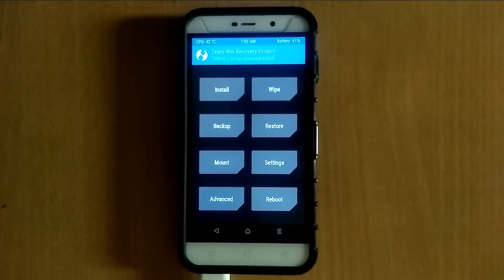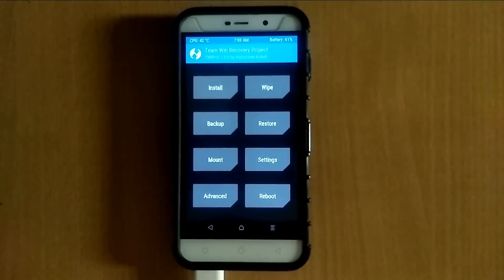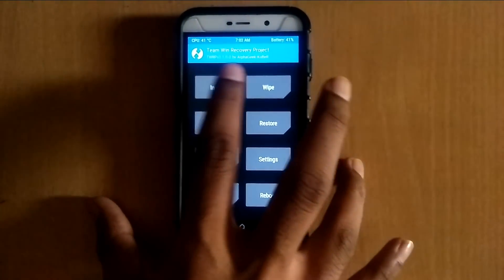Hey, hello friends, I am Shubham and in this video I am going to show you how to install Amigo OS version 3.0 on Coolpad Note 3 and Note 3 Lite. So let's start the video.